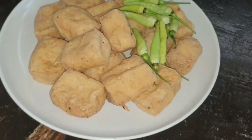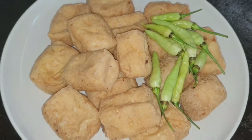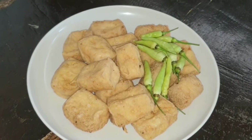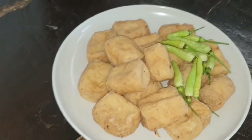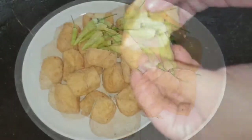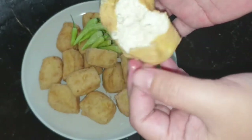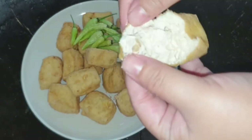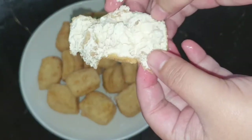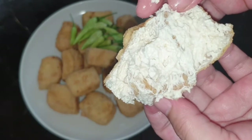Nah, ini dia hasilnya Happy Moms, tahu susu lumer ala Happy Cooking. Kita bisa menyantapnya bersama dengan cabai, saus sambal, atau bisa juga dengan petis. Sewaktu kita buka, dalamnya lembut sekali Happy Moms dan luarnya kering kriuk kriuk. Rasanya juga nikmat, karena tadi kita sudah tambahkan bumbu-bumbu ya, jadi tinggal makan.